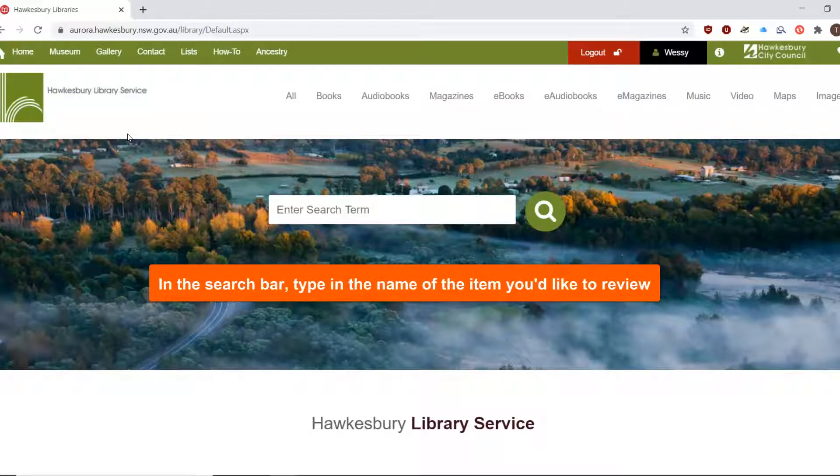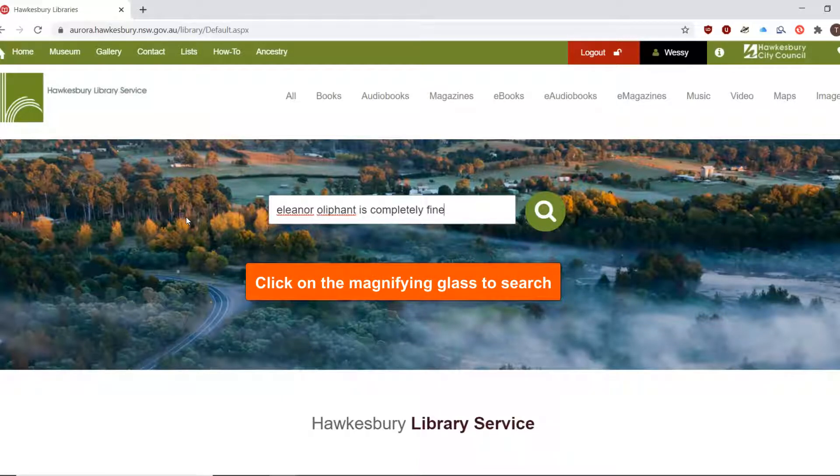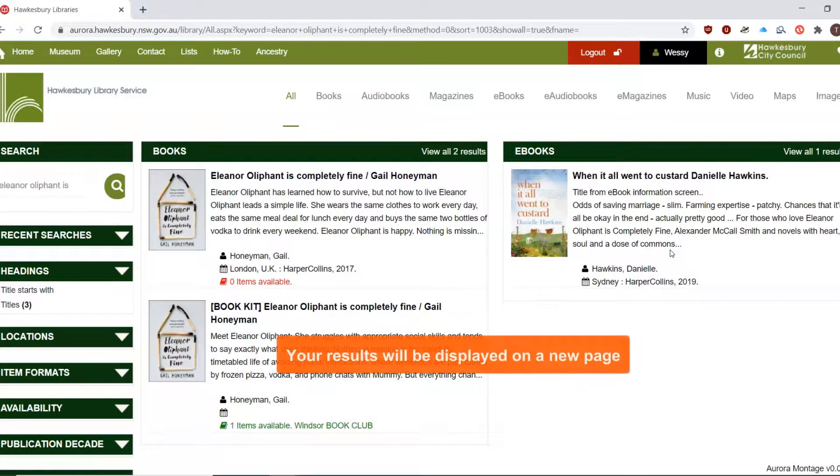In the search bar, type in the name of the item you'd like to review. Click on the green magnifying glass to begin your search. Your results will be displayed on a new page.